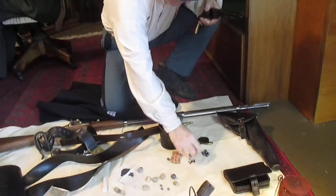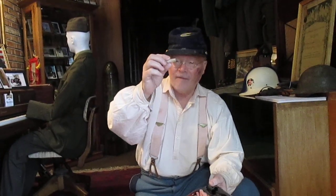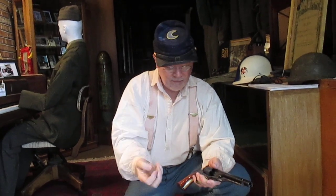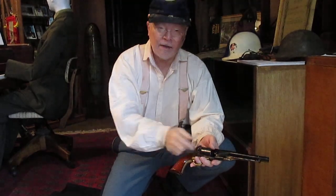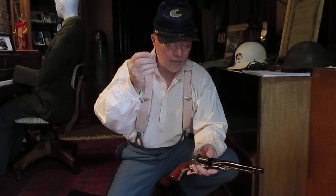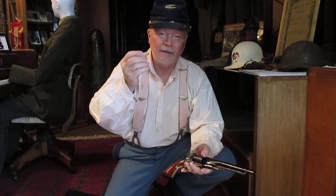The paper on these cartridges is actually flammable, so when the percussion cap that you would use to ignite the paper was struck, the paper would ignite, which would ignite the powder and shoot the projectile down the barrel.